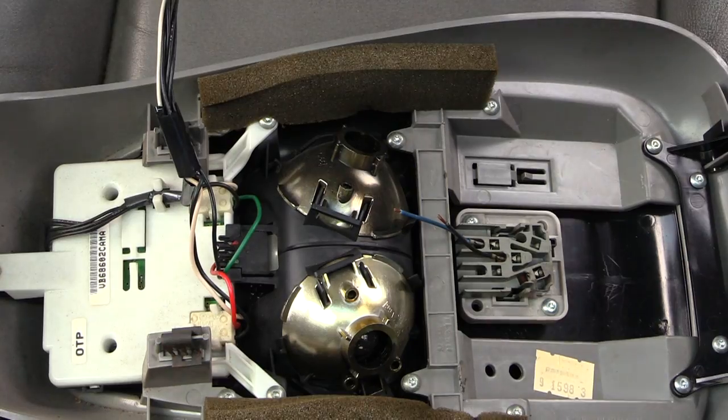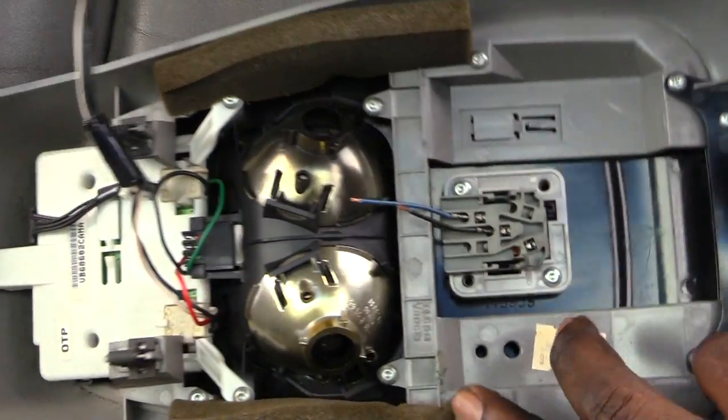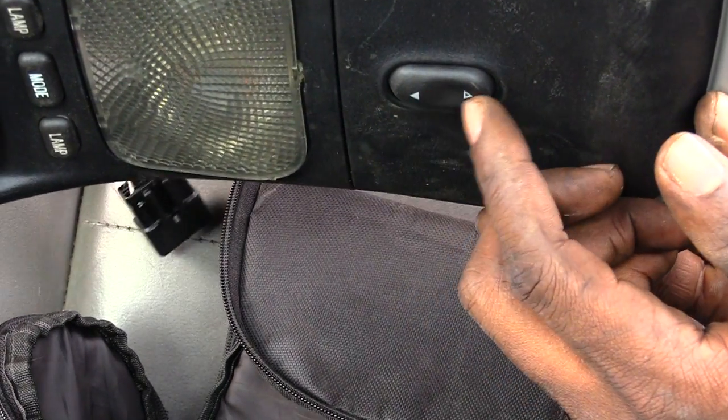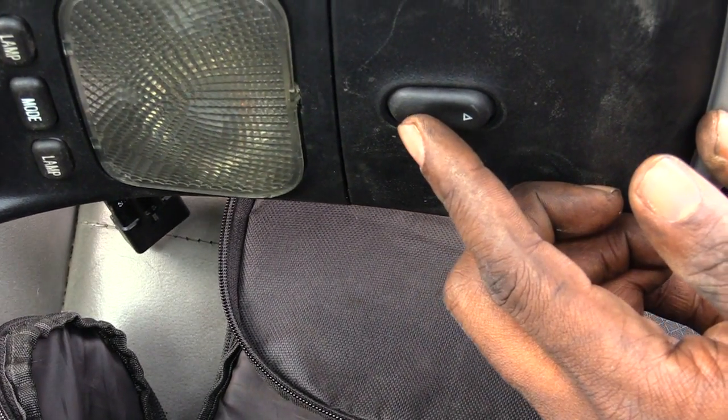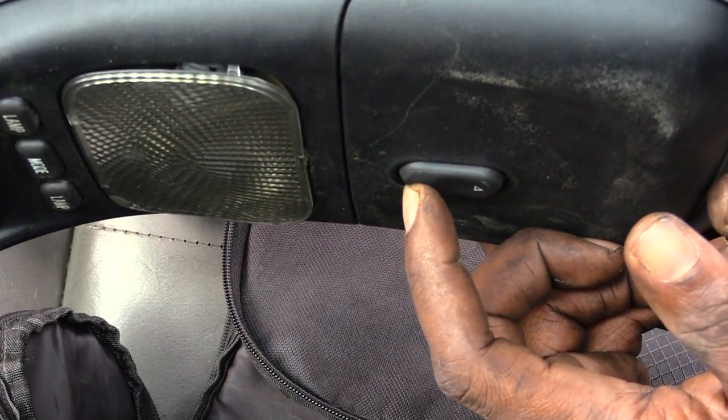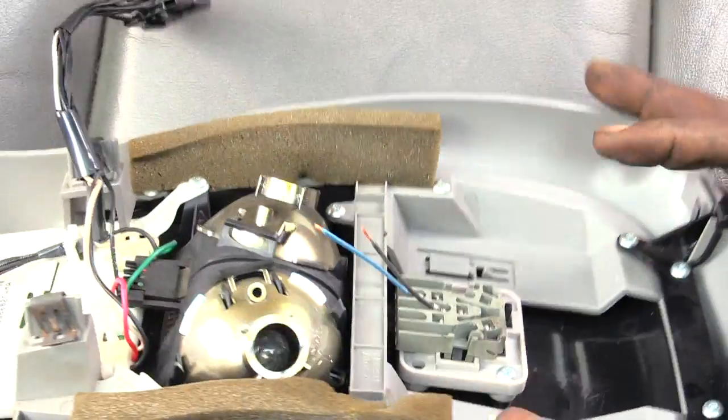What's going on folks, I'm about to show you how you would disconnect your moonroof switch, which is right here. Just in case your moonroof switch was to go out and you're trying to change it out. This happens to be a Ford Explorer, so it should be the same on most vehicles.